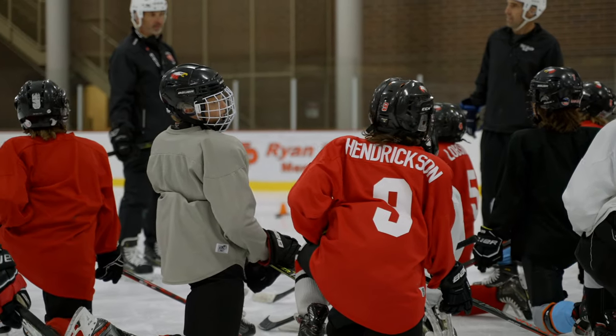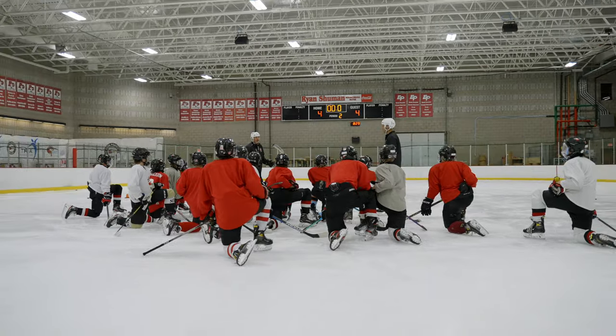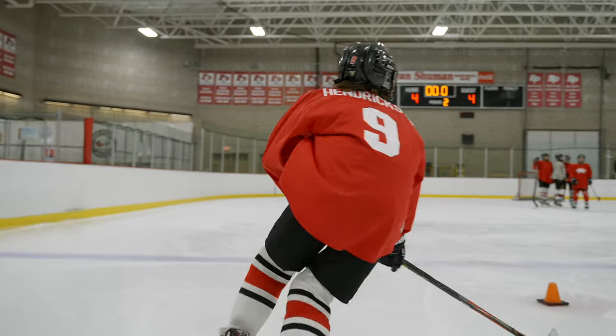The last drill we did was the neutral zone surfing drill. What we're trying to do there is end the play instead of defend the play.